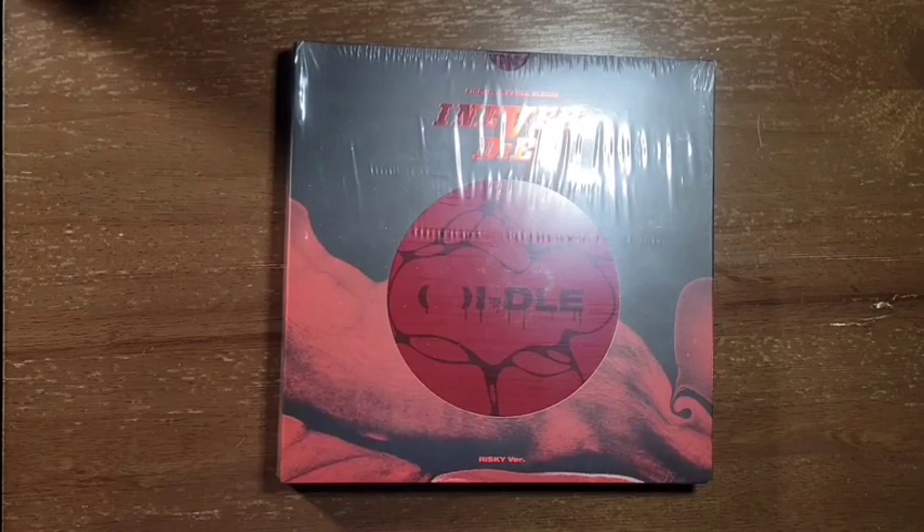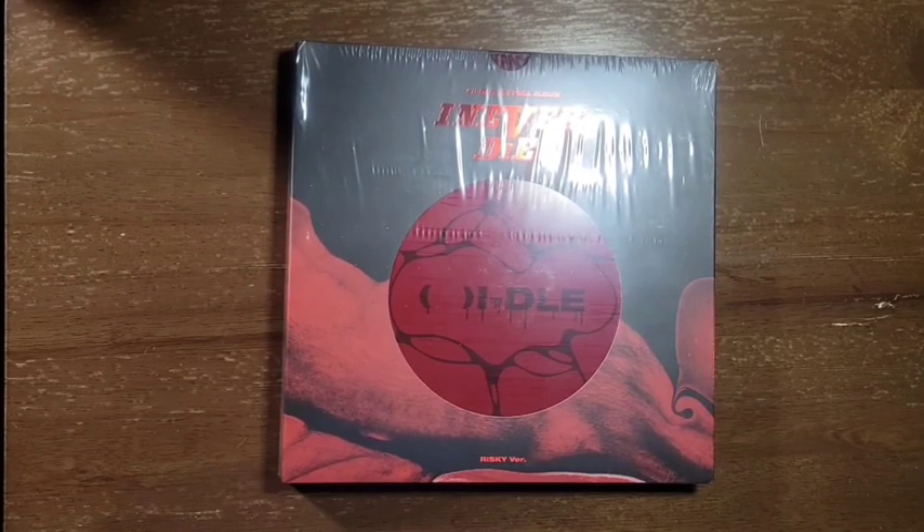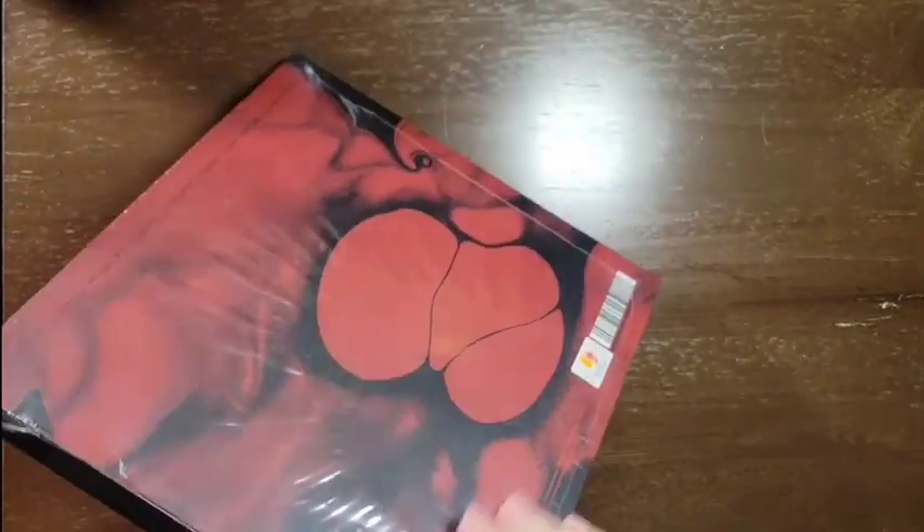Hello, today I'm unboxing I Never Die by G-Idle, or Idle, either way. This is the Risky version — this is the last version I needed.